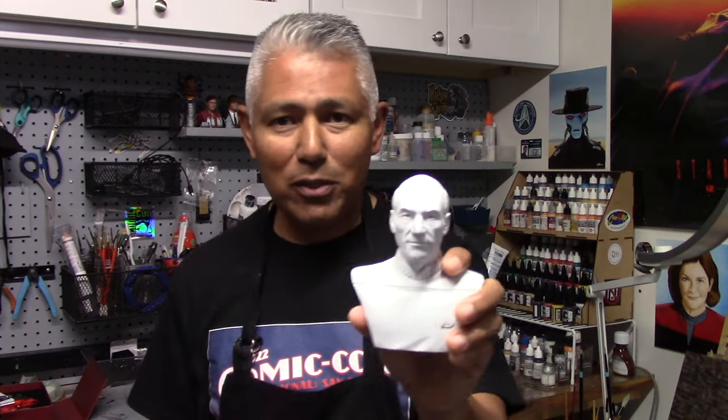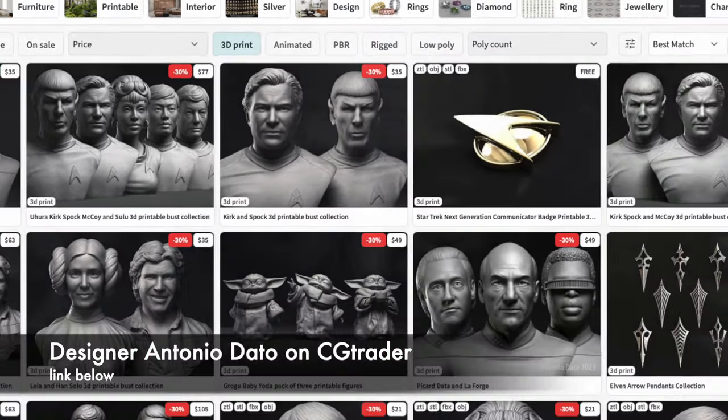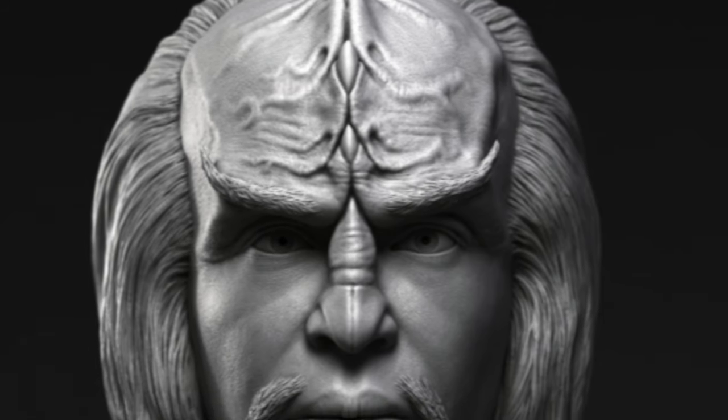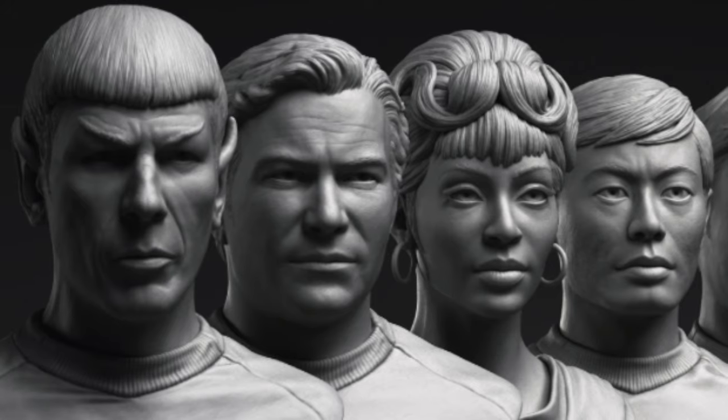Let me tell you about this Picard bust. Since first showing it, I've primed it white. The bust is from a designer named Antonio Dato — you can find him on CGTrader. He's done Picard next to Data and La Forge busts, Beverly Crusher, Worf, characters from the original series, and some Star Wars busts as well. He achieves great likenesses. I was communicating with Antonio to let him know I was going to use his bust in this demonstration, and he's curious to see how it turns out.